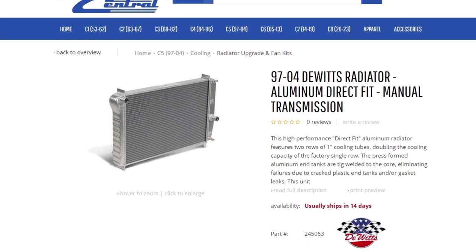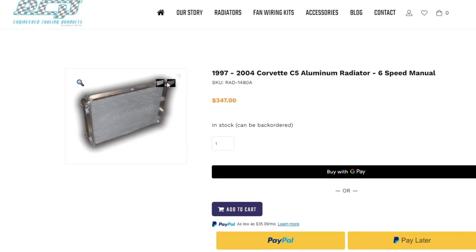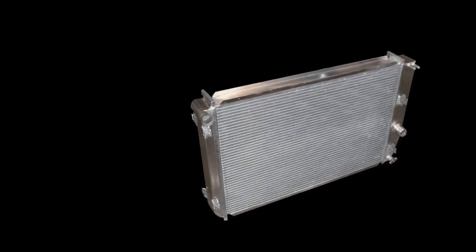The leader in aftermarket radiators for our C5s is DeWitt's radiators — high quality, lifetime warranty, assembled in America, with great customer service. Higher-end quality radiators like DeWitt's come in around $800. There are cheaper two-row radiators on the market, but if an upgraded radiator is in your C5's future, definitely do your research and see which one is right for you and your budget.